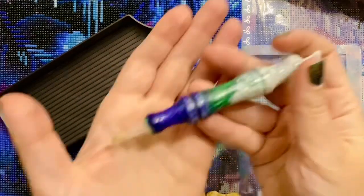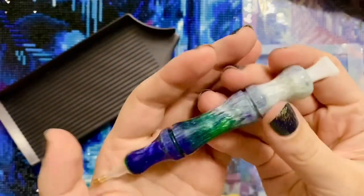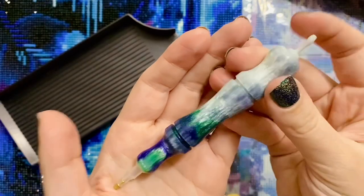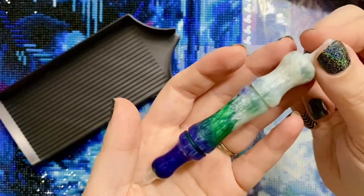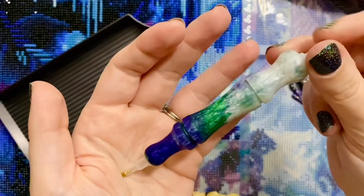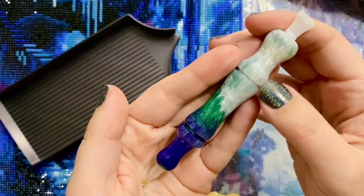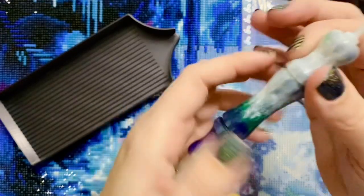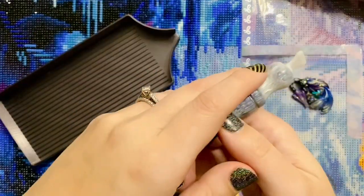I was also lucky enough to snag this mini pen from that drop. While these aren't normally my colors, this is inspired by the graphic novel The Killing Joke, which is also adapted into a movie — a Batman and the Joker comic book. My husband and I have a lot of associations with that because we saw like the premiere of the animated movie at Comic-Con several years back.